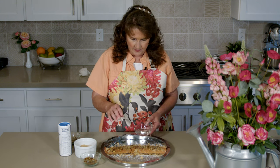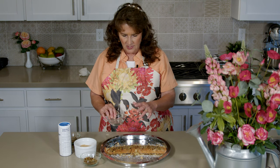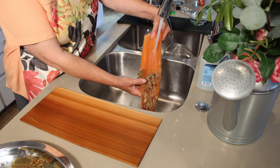Just like that. You can use a spray bottle too, but this is easier. You don't want it too wet because the moisture will come out of the fish and all that brine is going to work down in there. We're going to let that sit about 15 minutes and then I'll rinse it off and it's going to go right on the grill.